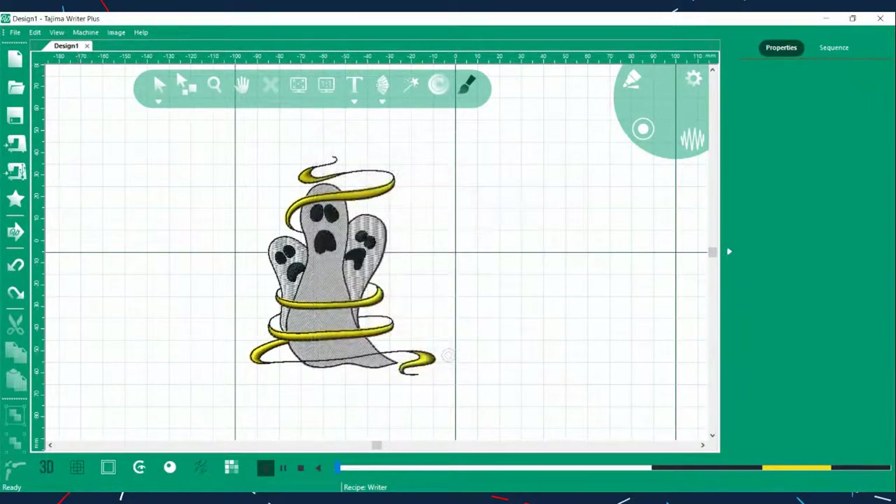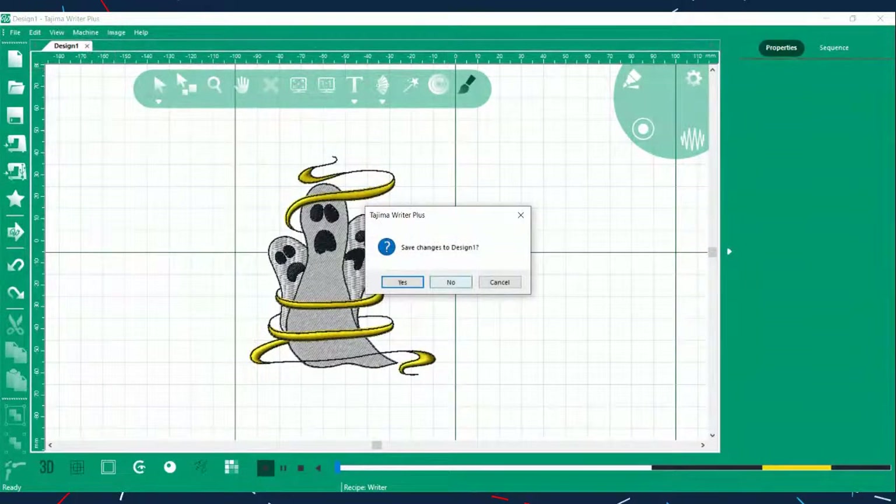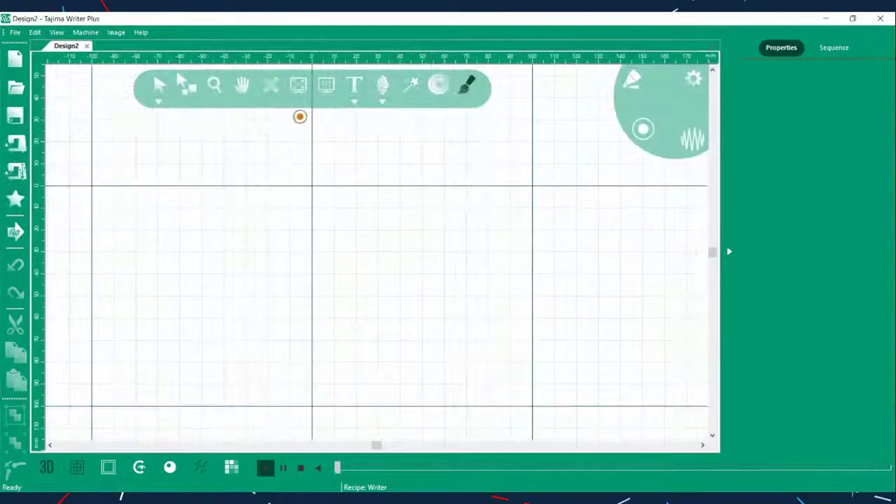Once the pattern is sent, when you're ready to sew you go to the machine, pull the pattern up — colors and needle-to-color matches are all done. It's just a matter of pulling the pattern up and sewing it.